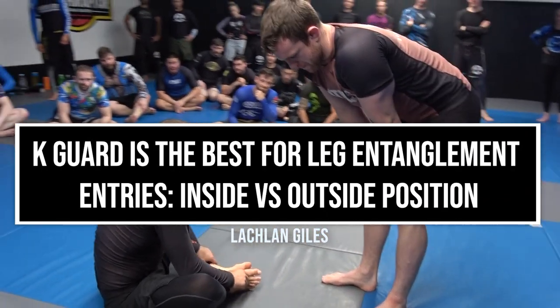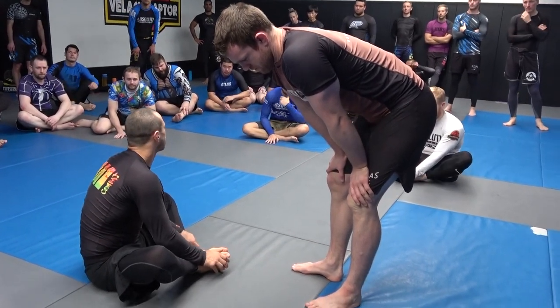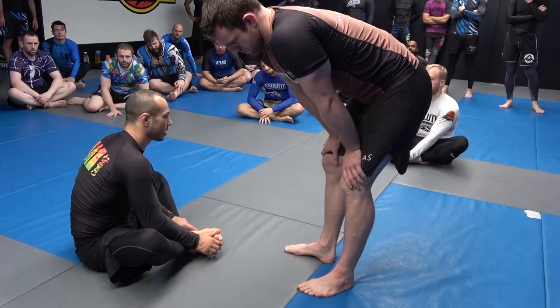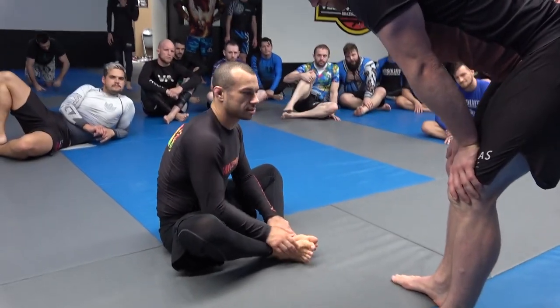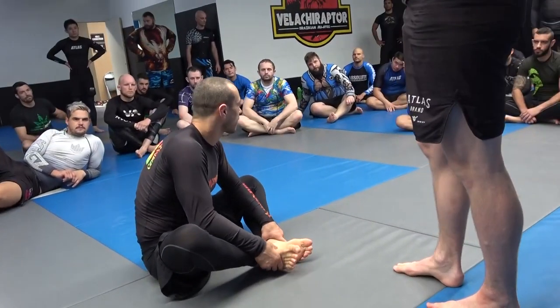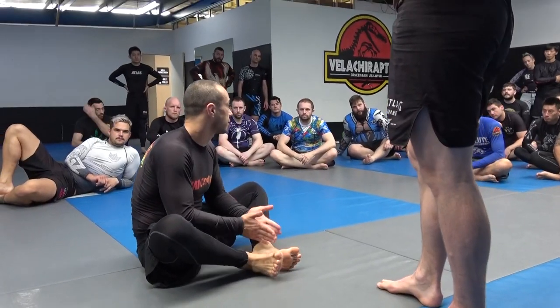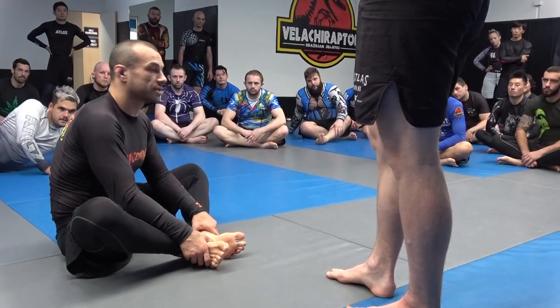I just want to talk quickly about my thoughts on the best way to enter leg locks. I think there are kind of two strategies. The most common strategy that's been used, and that most current leg lockers use, is inside leg position to get to the leg locks. I prefer to use outside leg position.